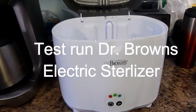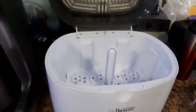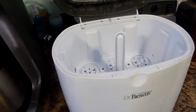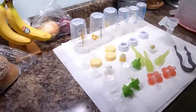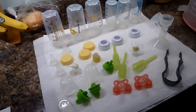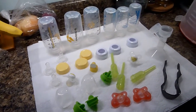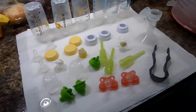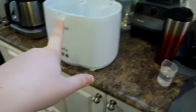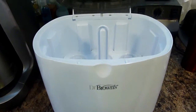I just took this for a test run — I basically just sanitized the machine with nothing in it, just the tongs. I read a little bit of the instructions. It said to wash all the parts first, so even though I hadn't used them, I washed everything with soapy water and laid them on a clean surface. Now I'm going to put these items in and run a full cycle.